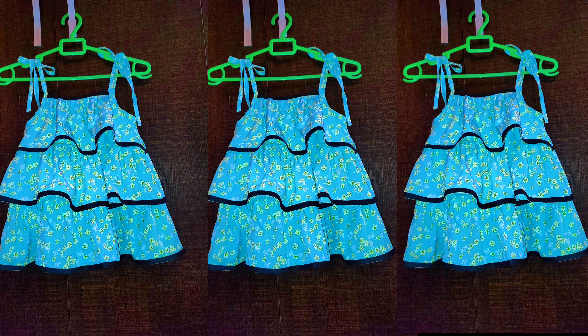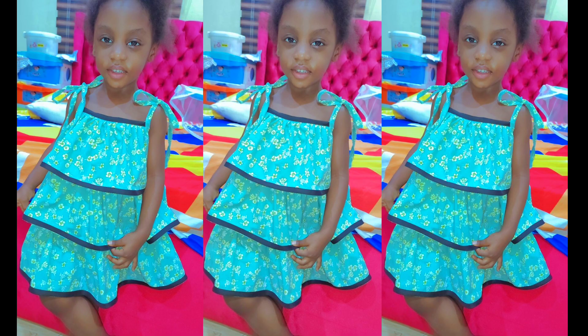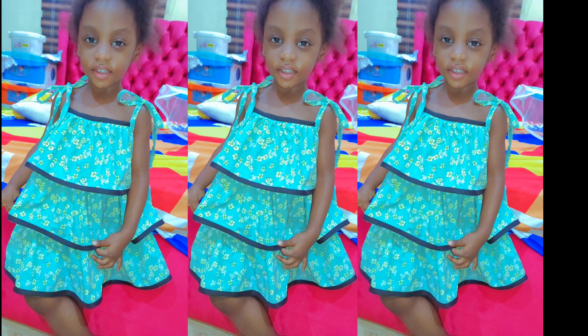Hello guys and welcome back again to my channel. In today's tutorial I'm going to share with you how I achieved this beautiful baby frock, so if it's what you're interested in just keep watching.